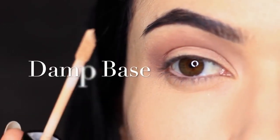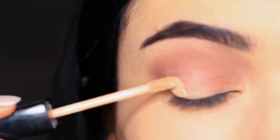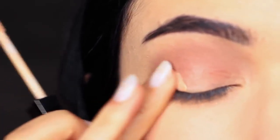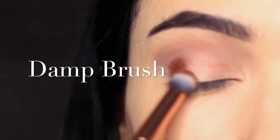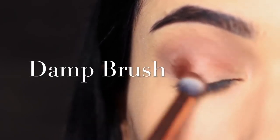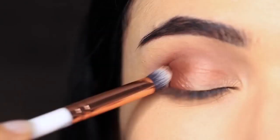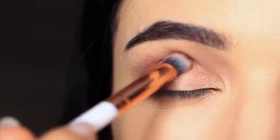For the next technique, we're going to apply a damp base. Just use a little bit of concealer on the outer corner. We're also going to be using a damp brush. The combination of a damp base and a damp brush create a very different finish. The damp base creates a little bit more of a matte texture, while the damp brush intensifies the look of the product. So we end up with a deeper, slightly more matte colour.